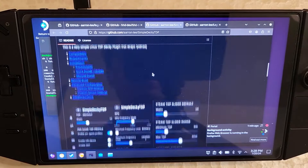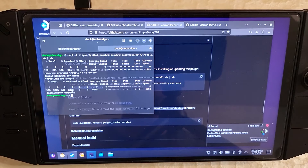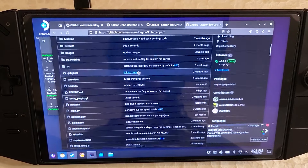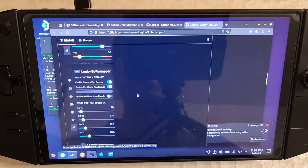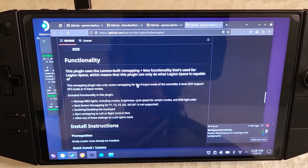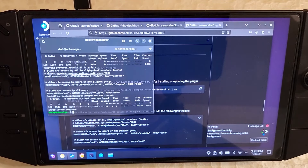For the next plugin, there are quick install instructions but also a Bazite installer — I'd recommend the Bazite installer. Just run that and it should be done. Then lastly, go to Legion Go Remapper. This will have RGB control and fan curve support, but you don't have to use it. Fan curves will require the newest BIOS version 29 — right now only 28 is out, but once 29 is out this should start working. Install it now so you'll be ready. Copy the quick install command, paste it in, and that's it. We're done with the Decky plugins and the updates are done.